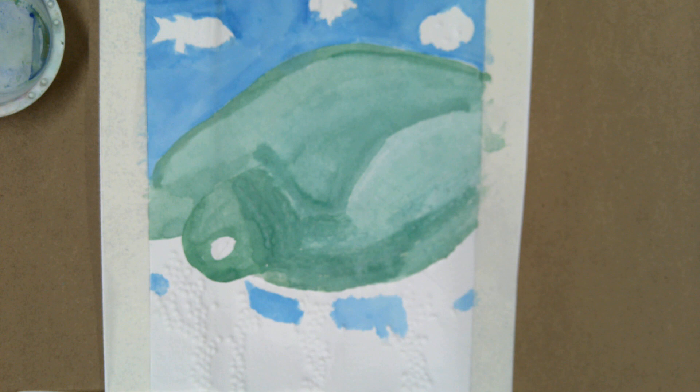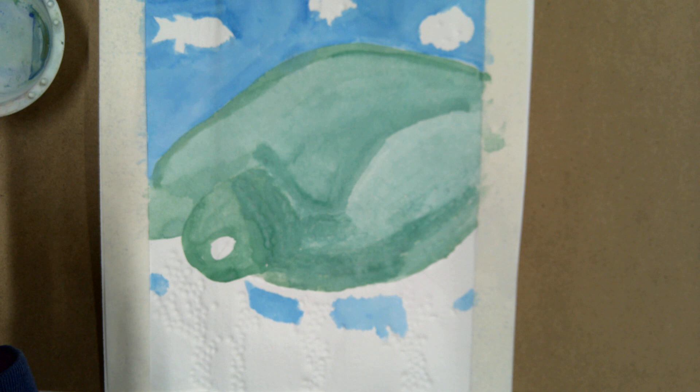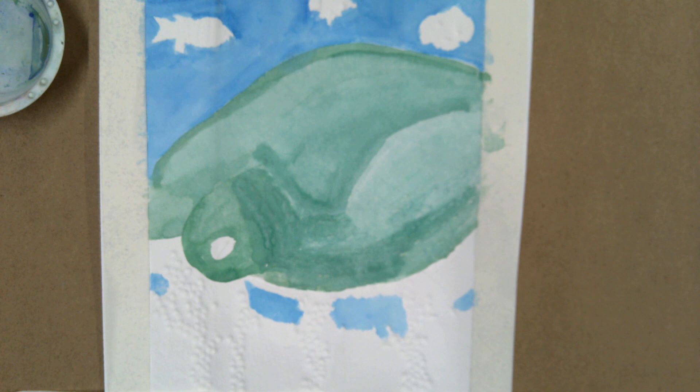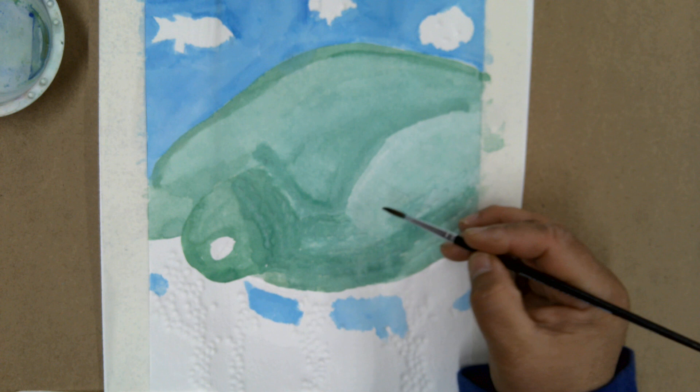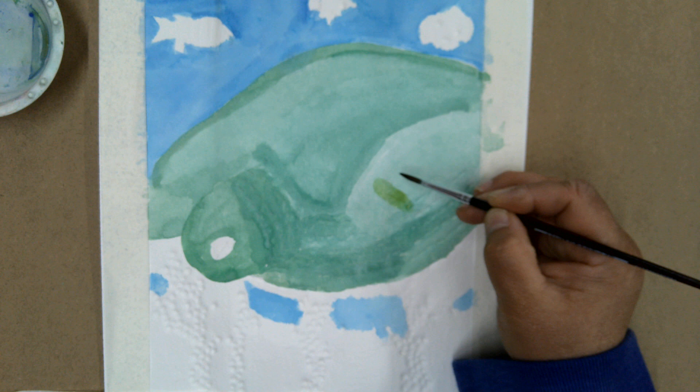We're back with our watercolor. I've laid down some washes and now the next step is to really add detail — I need to be able to see the turtle shell, the scales, the different textures. Everything's dry now, and I'm going to add some detail here. On this arm I've got some yellow patches that I want to layer and create some of that texture.